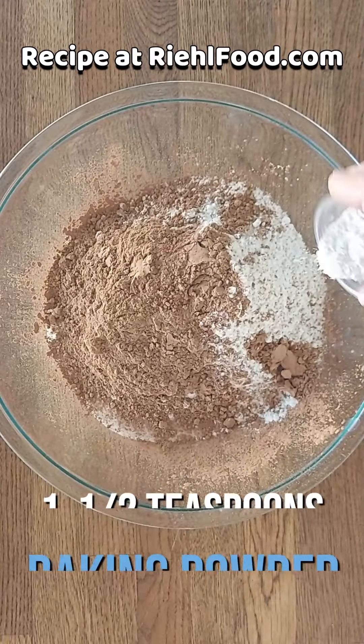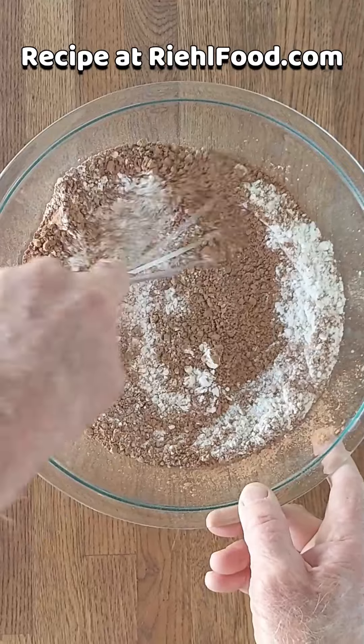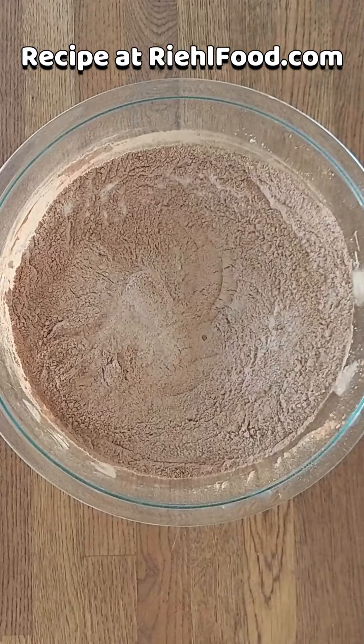Cocoa, baking powder, baking soda, and a little bit of salt. Give that a really good mix, and now we're going to add our wet ingredients to that.